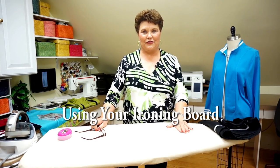Hi, my name is Judy Kessinger. I'm the owner and creator of the FitNice system. And today I'd like to show you how to take your ironing board and make it your third hand.